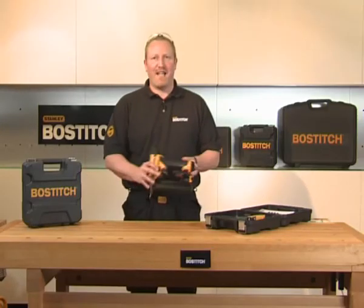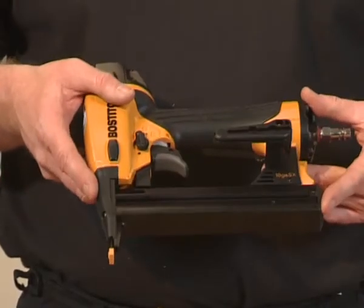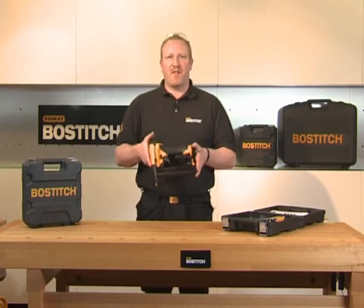Now let's look at the SX1838 stapler. The tool itself has a utility hook down through the magazine, and this tool takes SX staples 50mm to 35mm.